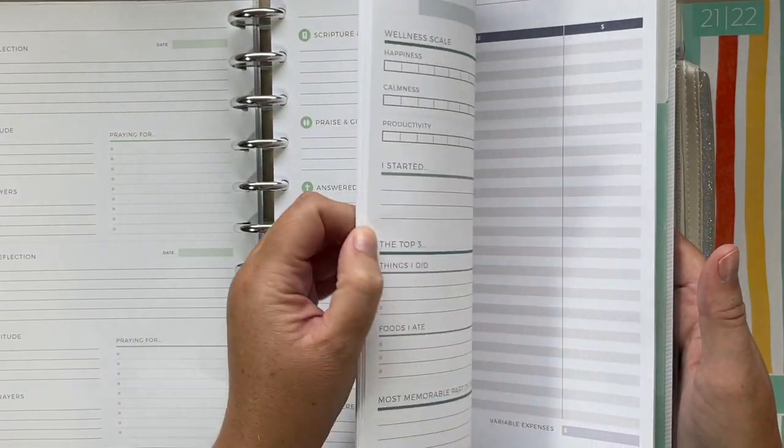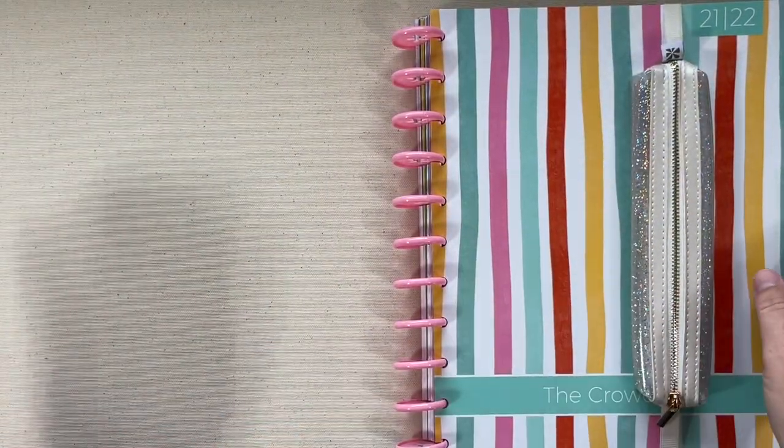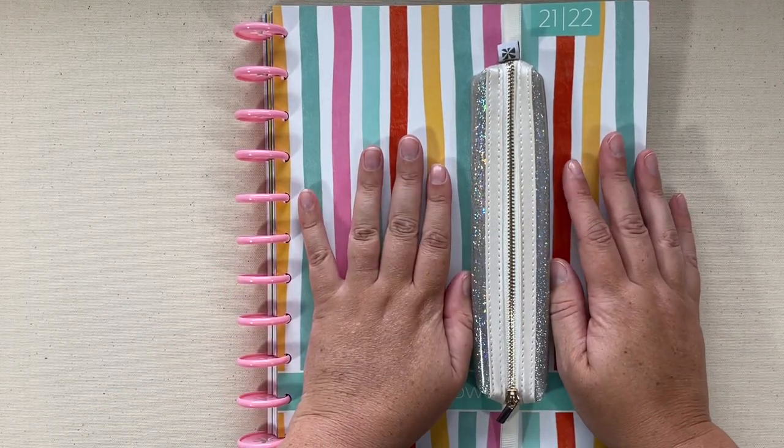Then I took just one of each add-on for the month — so I took one of the prayers, one of the monthly budgets, one of the fitness, and so on — and put it into this one on smaller discs so that this one can go with me everywhere.